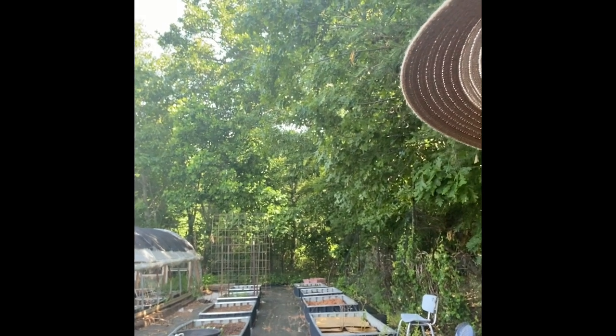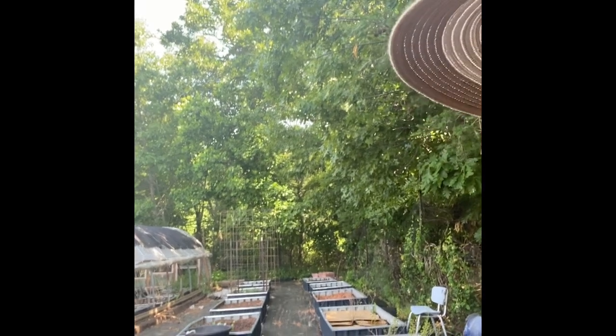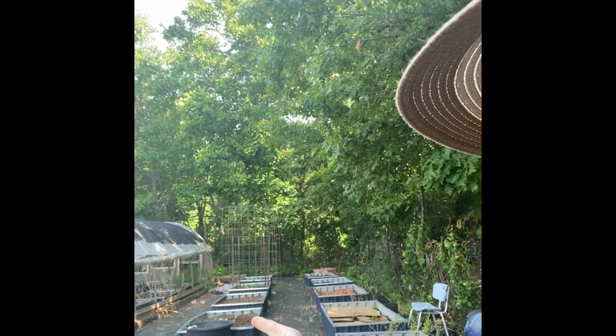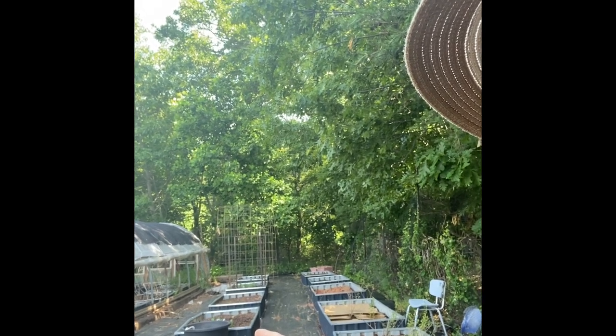Down the other side, the first bed is empty. The second bed right here has all kinds of things in it — arugula and some beets. The next bed after that, the third one down, has radishes — two different kinds of radishes. One that's going to be ready any day now, and then the next set of radishes, I'm trying a different kind — these are white radishes. And then after that I have lettuce, spinach, but that's about done, and yard long beans and sugar snap peas.